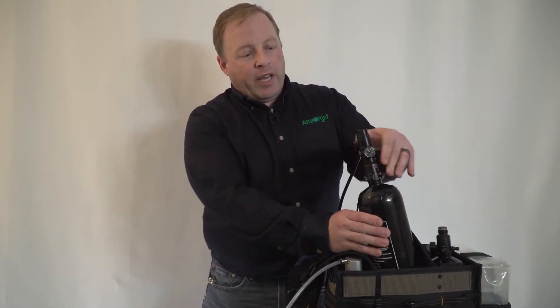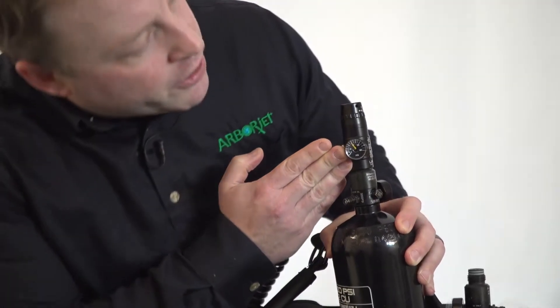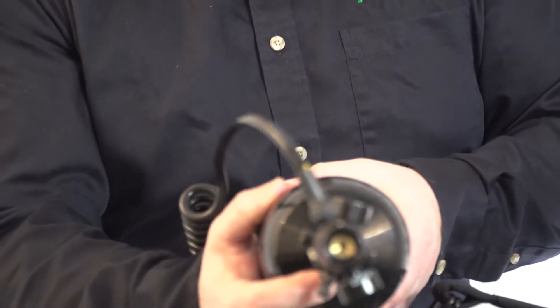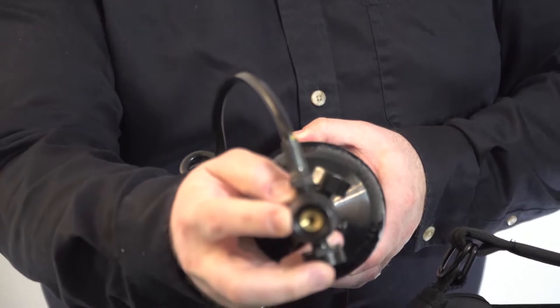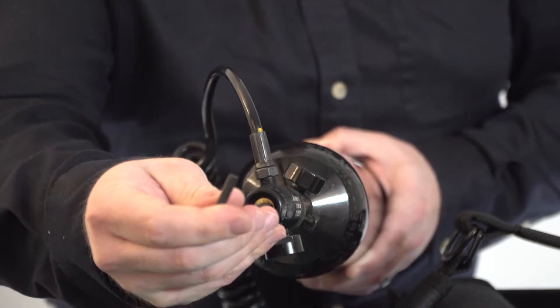I have my air tank with a couple thousand PSI in it, regulator gauge set to 80 PSI. You can see at the top of the regulator there is the space for your Allen wrench that simply fits in there.